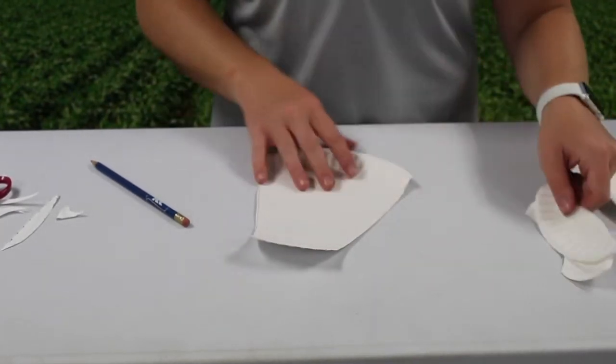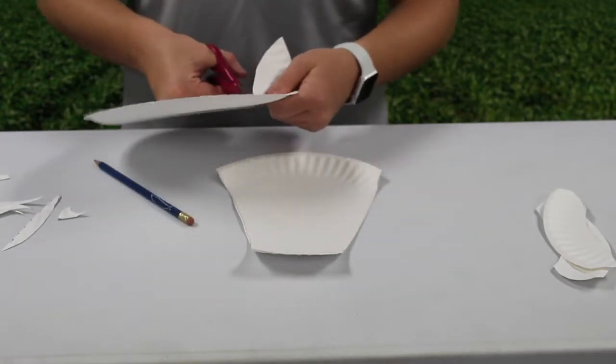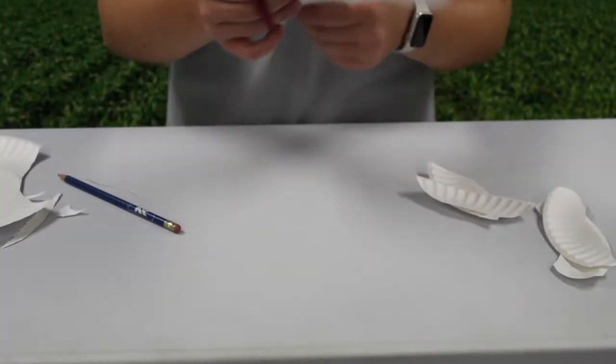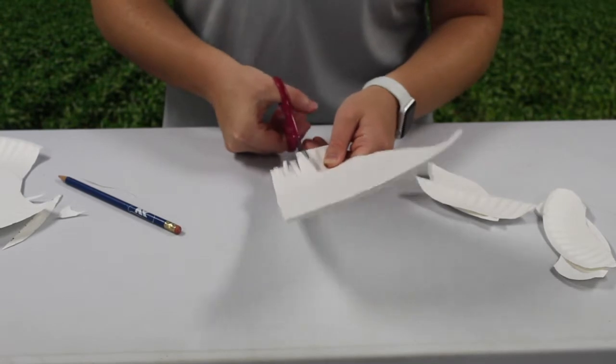Next, with your second plate, cut out two pieces from the side to make your ears. Now that you're done with that, cut a bunch of small slits into the bottom smaller section of your first plate.